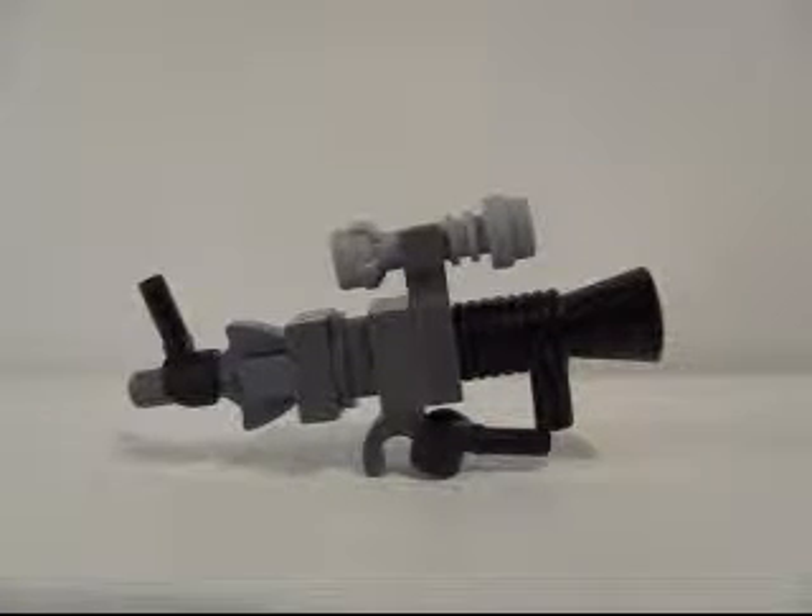My first video was on the battle rifle, so if you haven't seen that already, you can go check it out on my channel. The next part after this will be the sniper rifle, so you can stay tuned for that. This video is the DMR from Halo Reach. It could be from Halo 4 as well, but I'm not sure about that — I haven't played Halo 4 yet, but I know it's in Halo Reach.